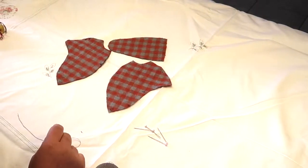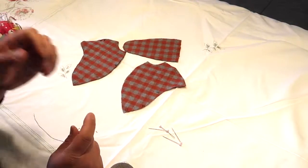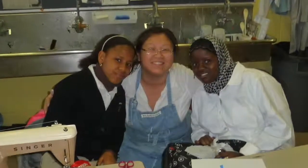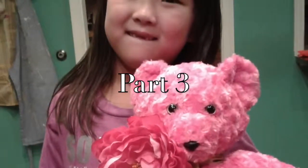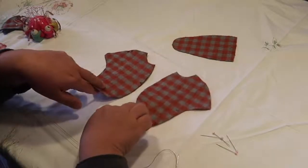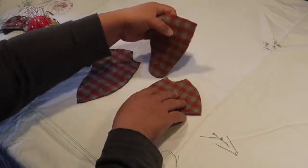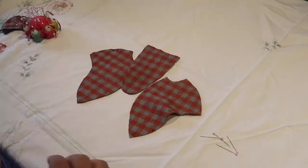Now that we have all the pieces of our teddy bear cut out, we're going to focus on step one: constructing the head of the teddy bear. You need these three pieces. These two pieces will form the cheeks and the sides of the bear's face, and then this piece right here that looks like a long tongue will form the center of the bear's face.